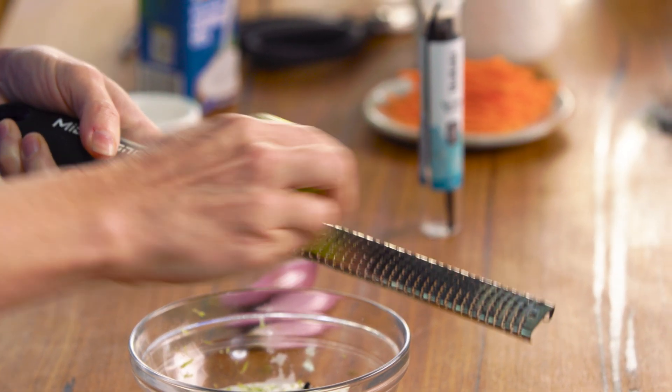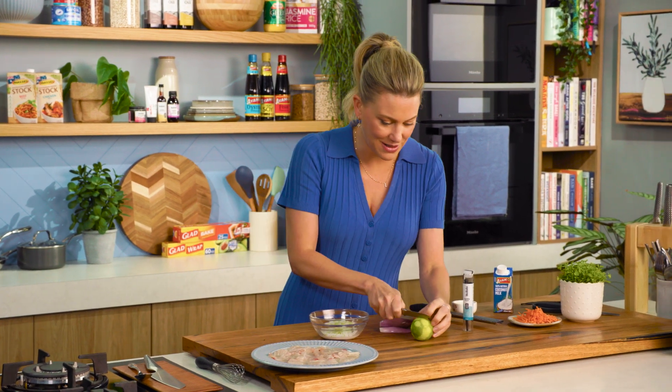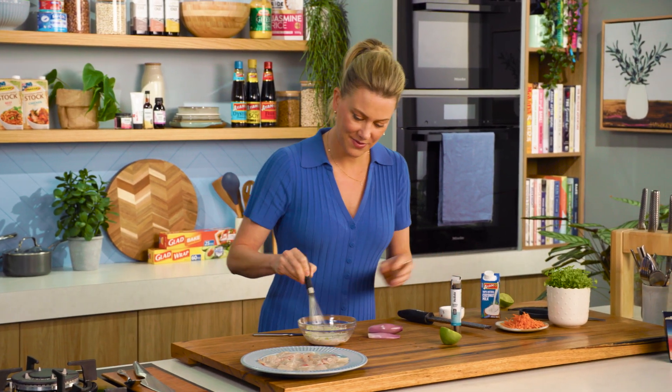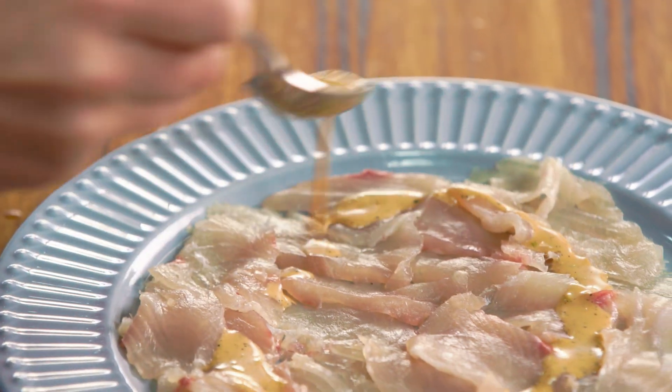This has definitely got a South Pacific Island vibe going to it and I just love these flavours. A little juice, squeeze that in, and we'll give that a whisk and just drizzle that dressing over the carpaccio.